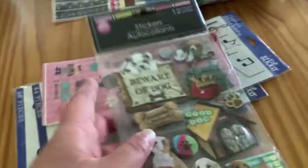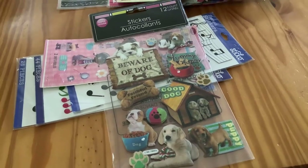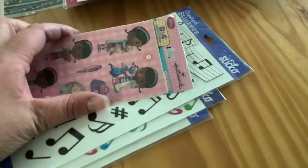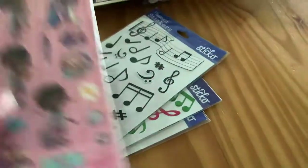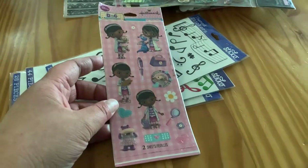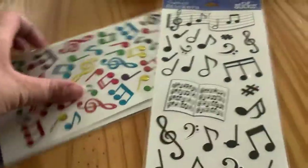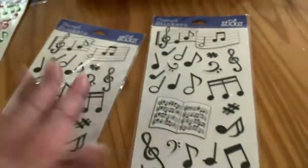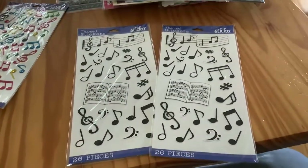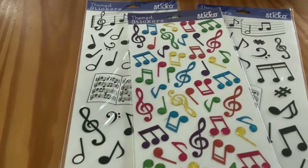And the puppy stickers — those have not been used as well. I've had these things sitting in my craft stash for a while and I've never used them. Doc McStuffins — they've never been used. And then I have two of these, exact same, never been used. And then one of those — I don't think those have been used; they don't look used.